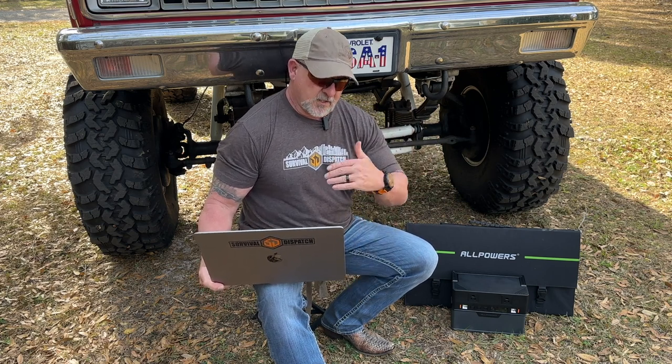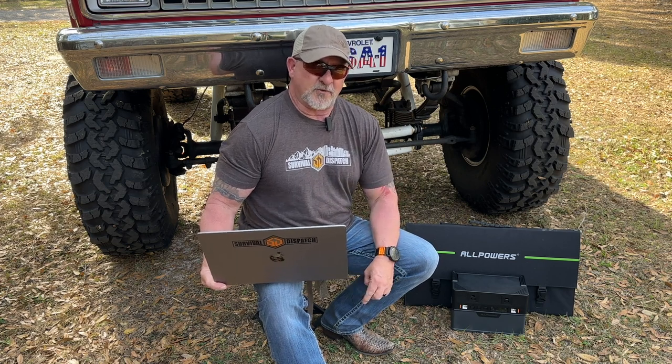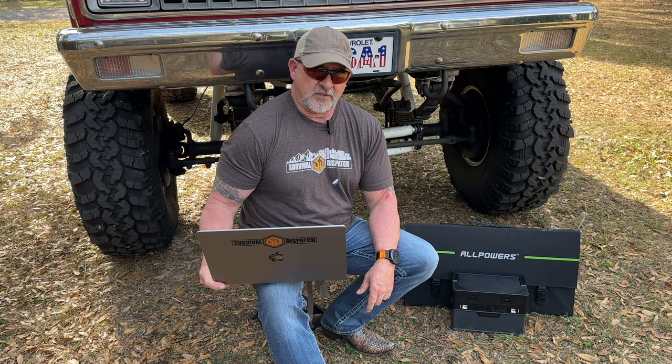We'll put all the specs and tech details down below in the description. If you don't mind, please like, subscribe, and share our videos to help us out with the algorithm, and don't forget to click the bell so you get notifications. Thanks for tuning in to Survival Dispatch Reviews.